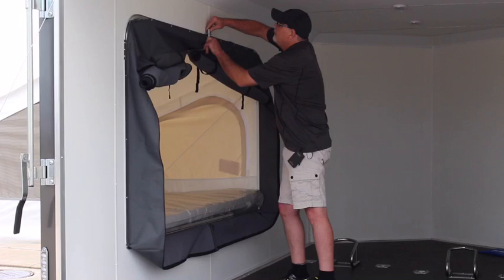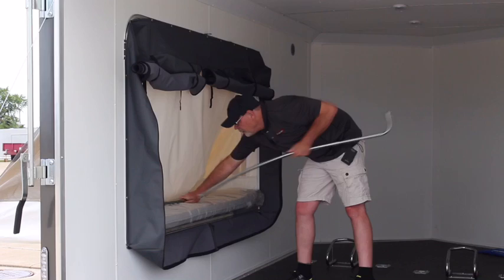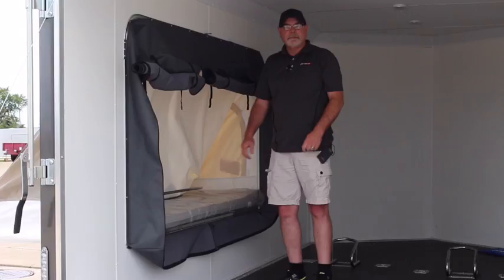To take it down is very simple — just undo the latch here, bring it down, pull it off, and slide the pole right inside. Then you can zip it right back up. This is how you would work the United XLMTV motorcycle trailer with the pop-out camper.